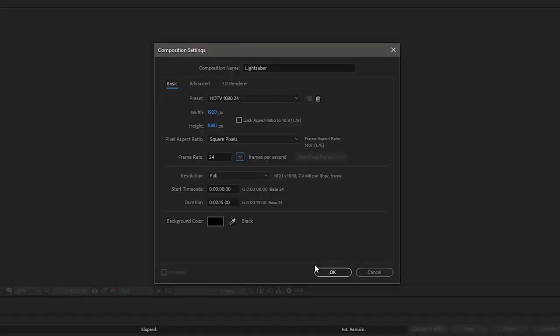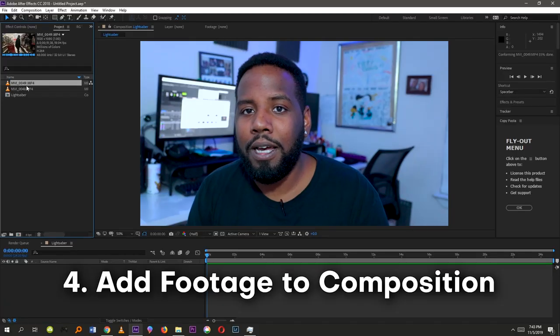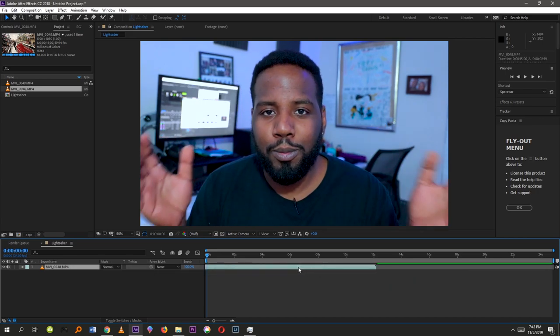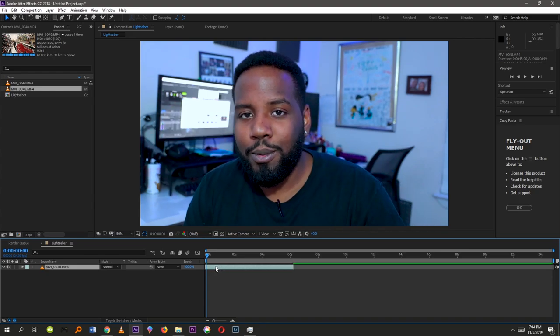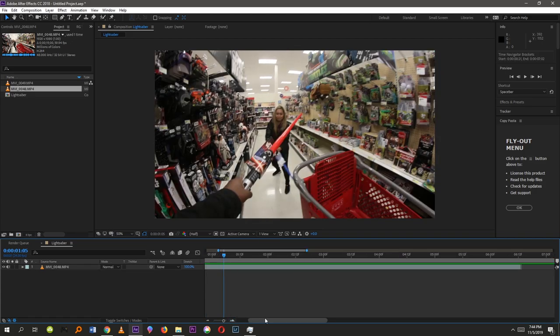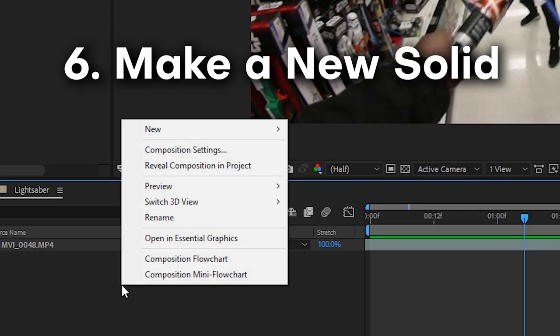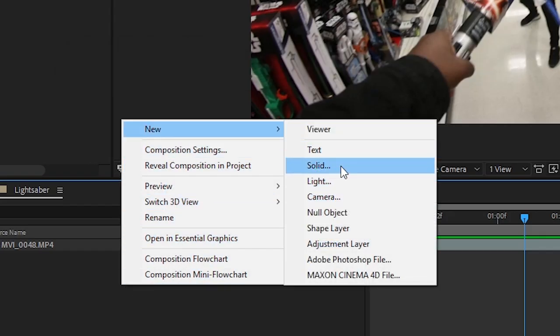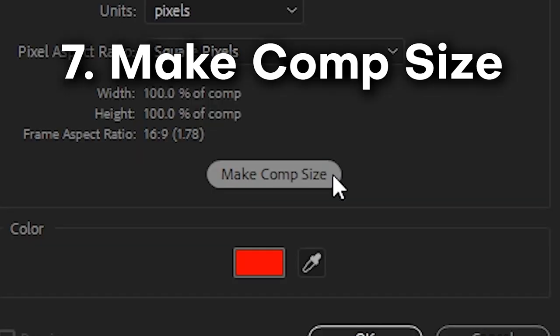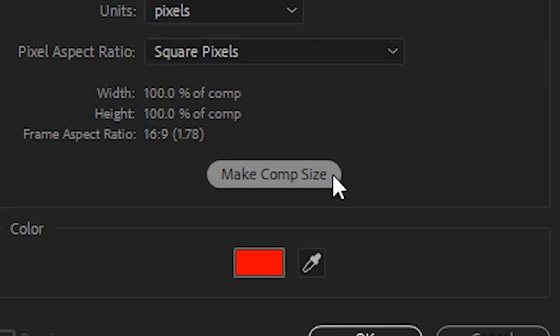Once you have those settings, click OK and import the footage into the timeline. I'm dragging it to roughly the right timing — not exactly when I hit record, but just before I start slashing with the lightsaber. Once the clip is set in the composition at about the right timing, create a new solid by right-clicking in the timeline. The solid can be any color, but make sure it's the exact size of the composition using the 'Make Comp Size' button.